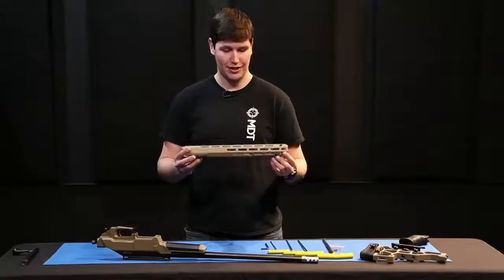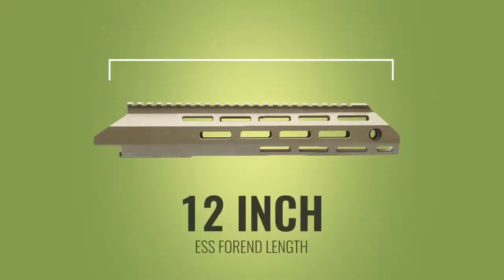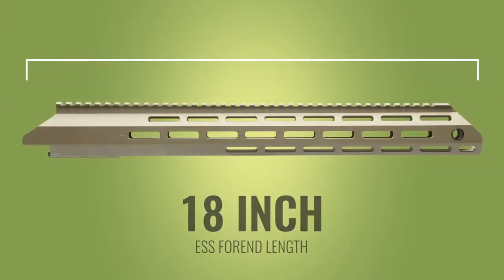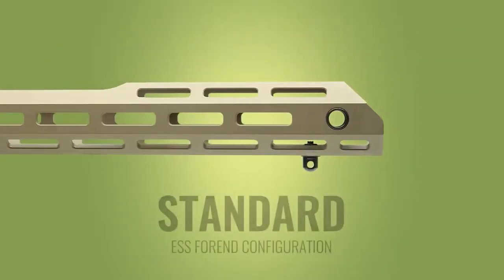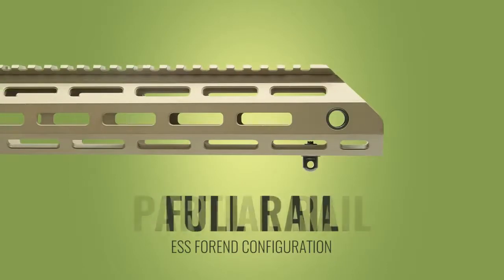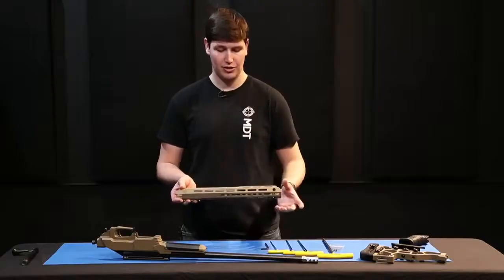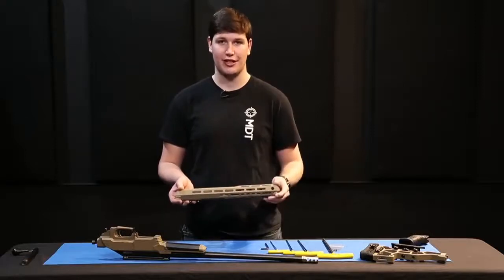The next thing we're going to move on to is our ESS chassis forend. We offer them in 12-inch, 15-inch, and 18-inch lengths — the 15-inch is our most popular. We also offer a no-rail system, a partial rail with a small rail up front, and a forend that features a full top rail. All three lengths and all three configurations have full M-LOK slots on most exposed surfaces to suit your different shooting needs.